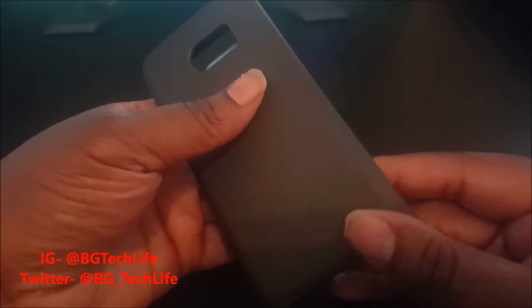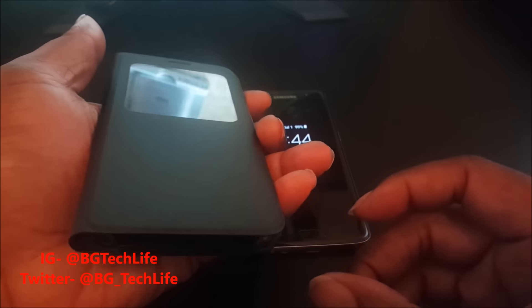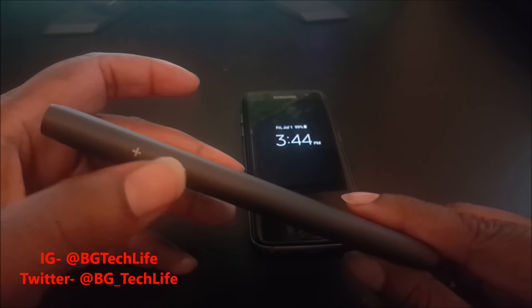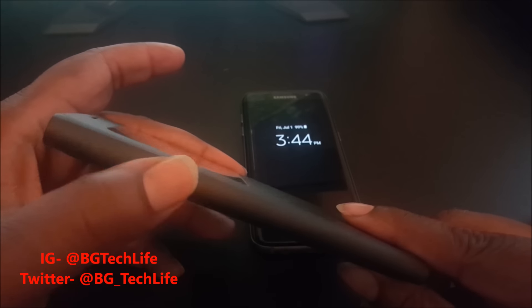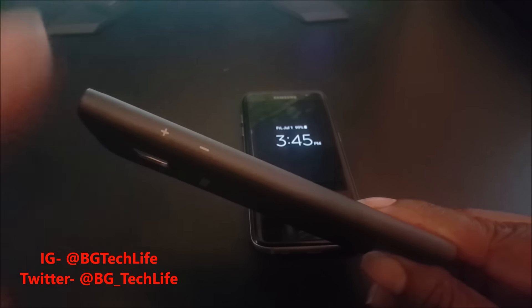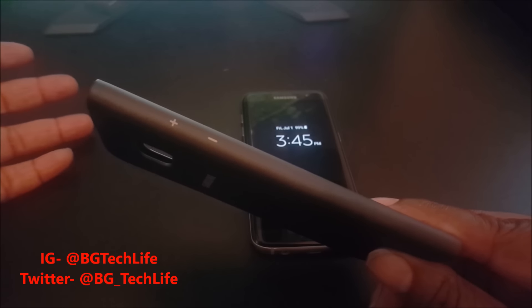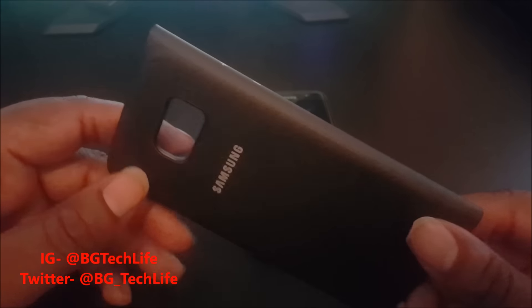It's a really light case, light material — borderline flimsy. You can see we got our volume up and down buttons — not really buttons, they just show you where the volume up and down buttons are on the phone. So you can turn your volume up and down if you're listening to music while the case is closed, or adjust your ringer. There are also cutouts for your camera, flash, and heart rate monitor.